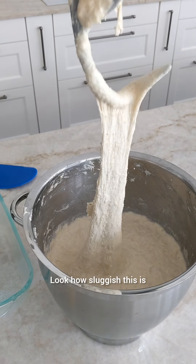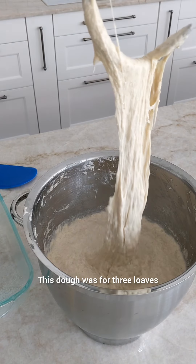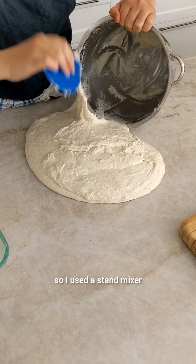Look how sluggish this is. It just looks wrong, doesn't it? This dough was for 3 loaves, so I used a stand mixer.